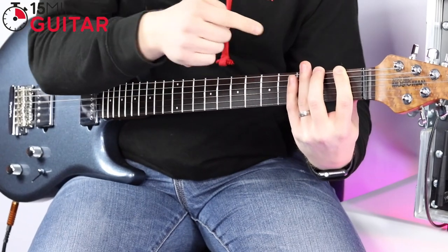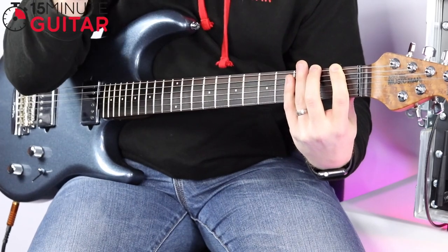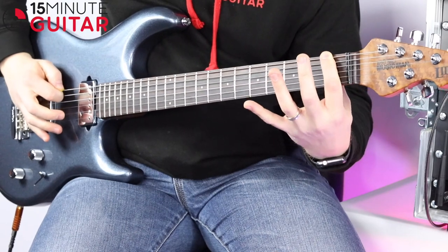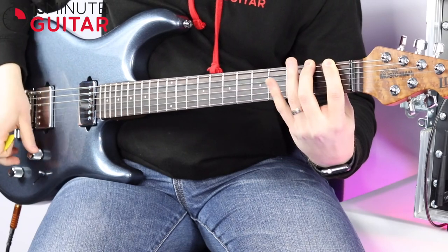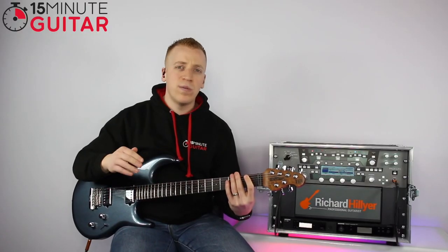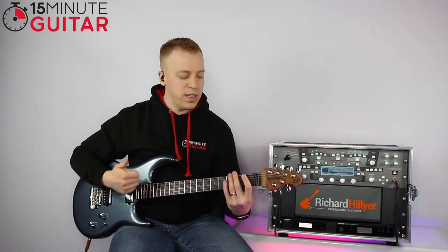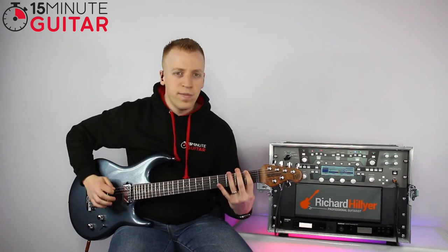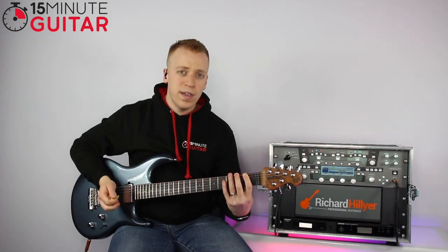It allows you to get from one note to the next without re-picking the note with the right hand — it takes the edge of the pick out of the equation. So we start on fret number one, pick it once, then hammer with our second finger. What we're aiming for is for the first and the second note to be of similar volume. We don't want a really loud first note and a really quiet second note. So pick it once and then hammer. That's a hammer-on.